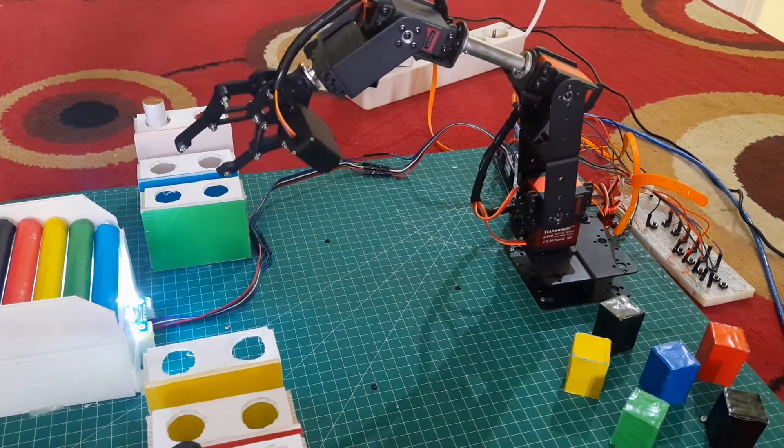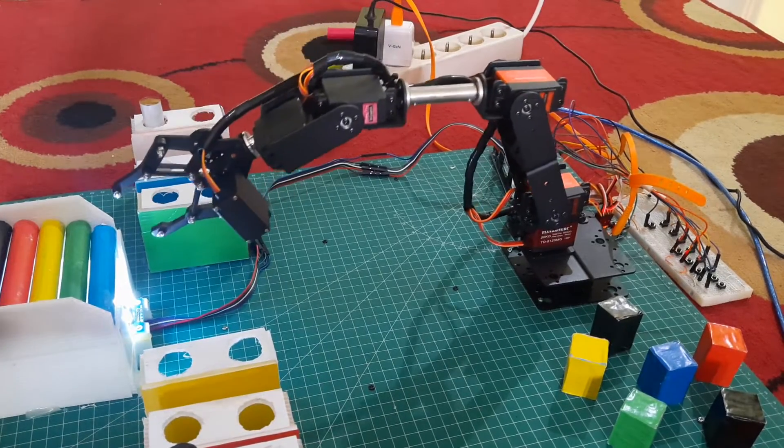Next, a blue colored pipe is detected — the robot will move it to the designated blue location.